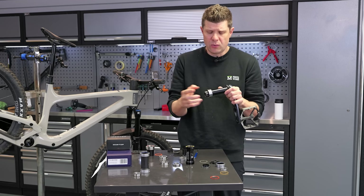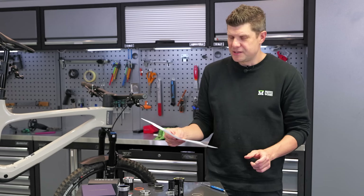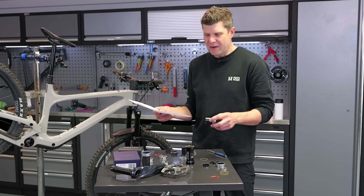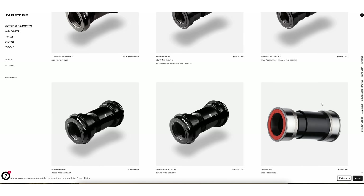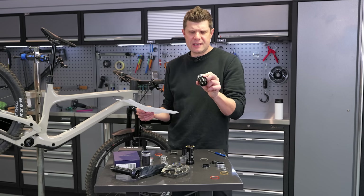Today I'm going to show you how we check bearing alignment and get these installed absolutely perfectly. Before I install these Mortop bearings — they emailed me a little while ago and said 'hey, do you want to have a look at our bearings?' Most of their range was pretty standard stuff, to be honest, but this really caught my eye. I wanted to say yes because it looks like they've probably got the best solution on the market for this BB86 to Dub conversion.